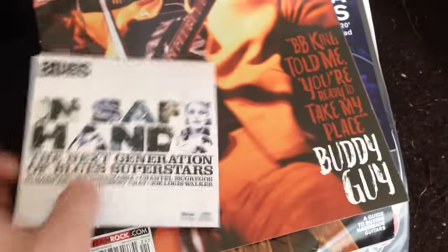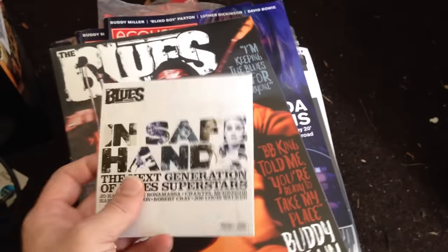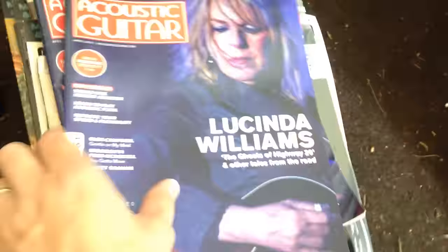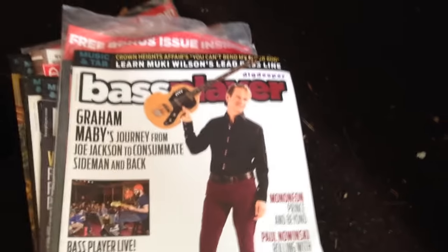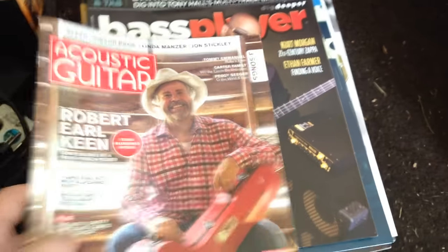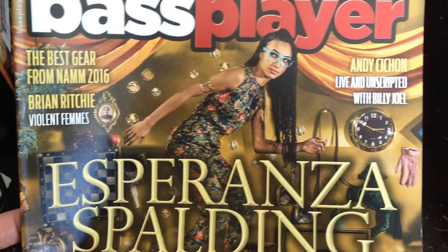And then we get into magazines. This was a full blues magazine with a 15-song CD, brand new. So there's that. Acoustic guitar, another acoustic guitar, more acoustic guitar still in the plastic. Bass player magazine, another same acoustic guitar, another bass player, bass player, acoustic guitar — magazines out the ass. She's pretty kick-ass; I've seen some of her videos.